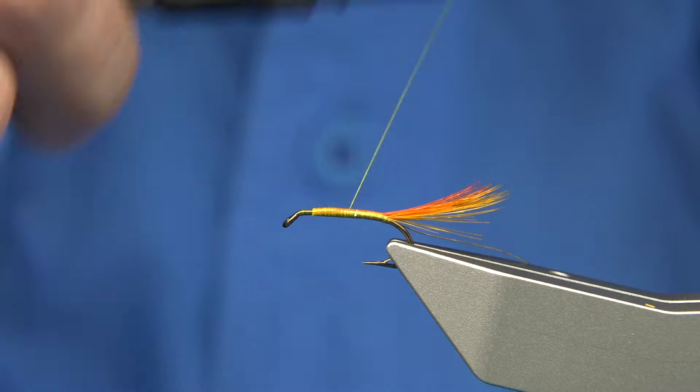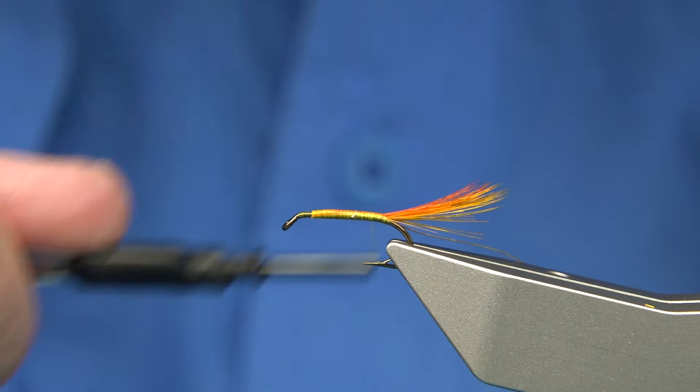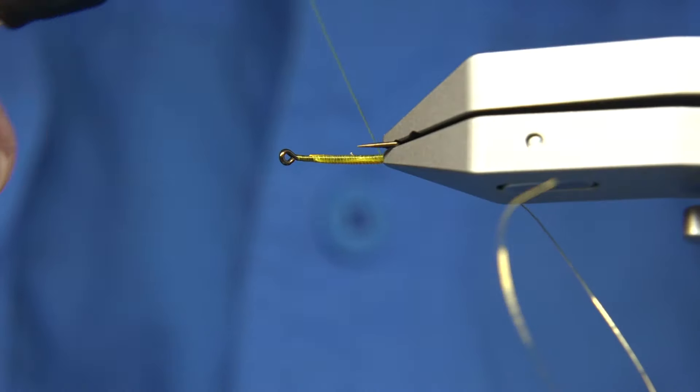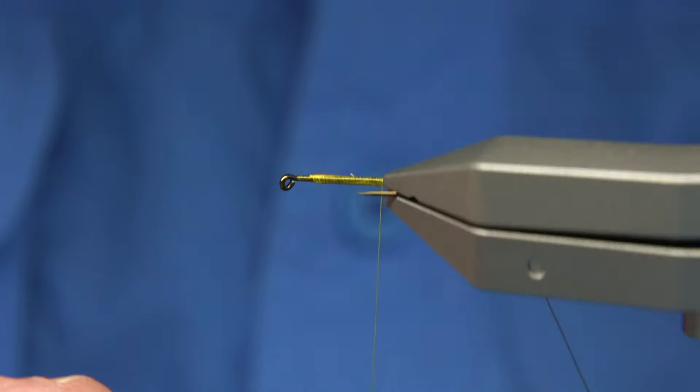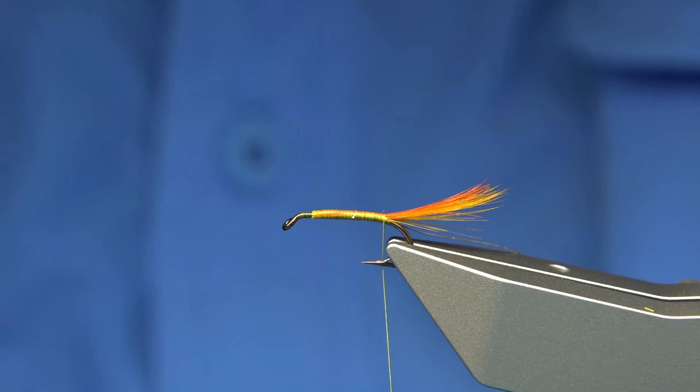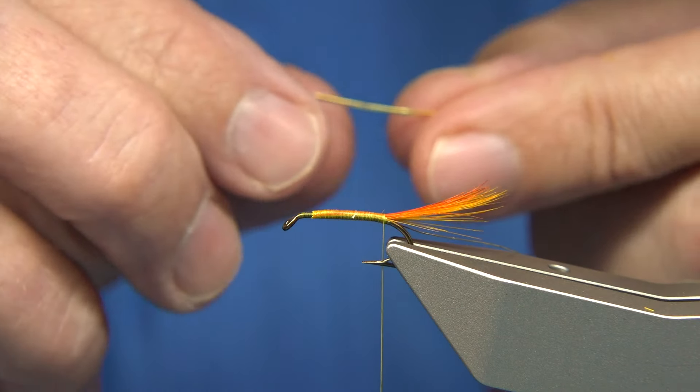With the land rail, I'll be looking for taxidermy birds. It's a good way of finding feathers. Obviously don't buy the best - just buy the rough birds, and there's plenty of them, especially from the Victorian era.